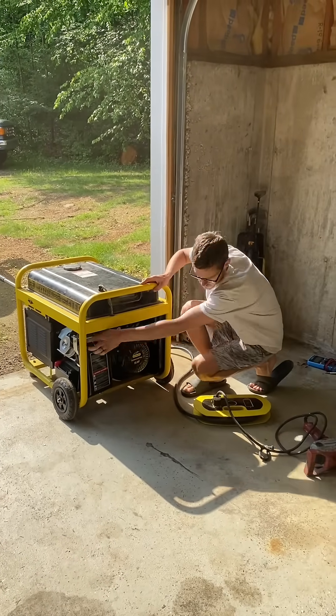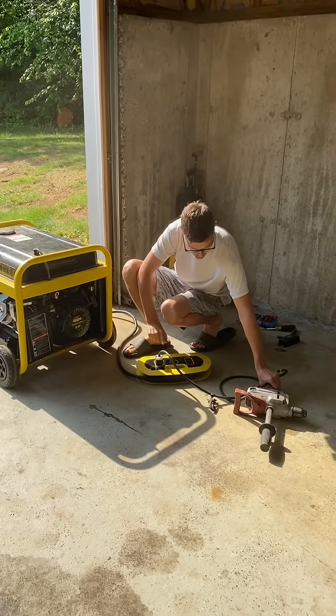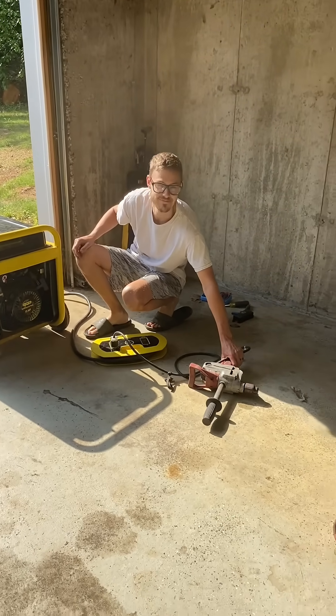I think it just runs immaculate. So I turned it on, hit the switch, and my heart dropped — trying to figure out why it didn't work. Then I realized it was just the breaker. And boom, here we go.